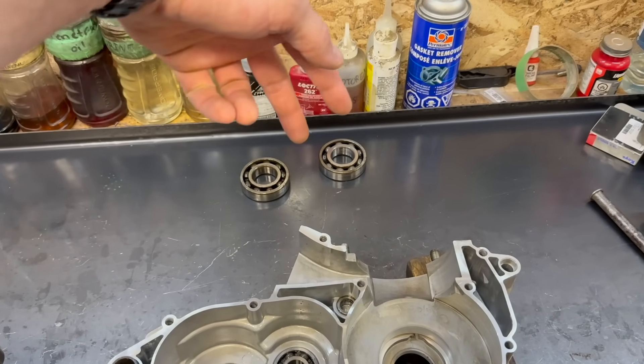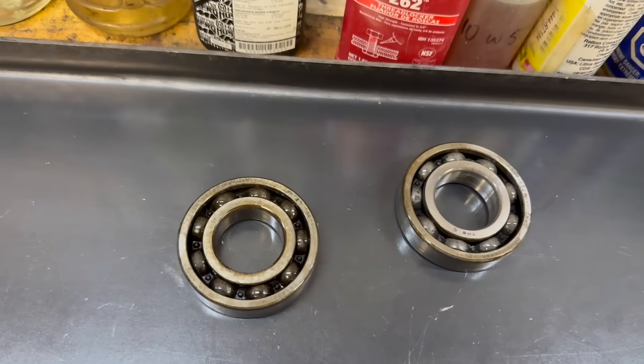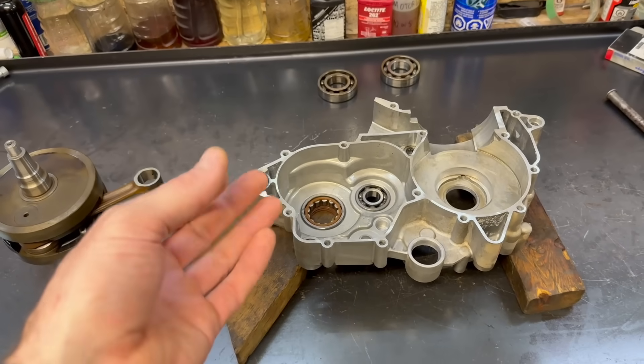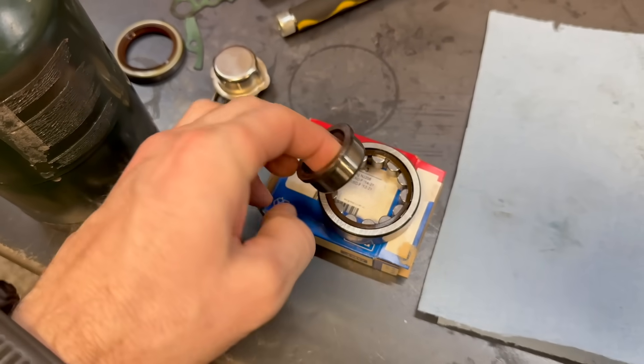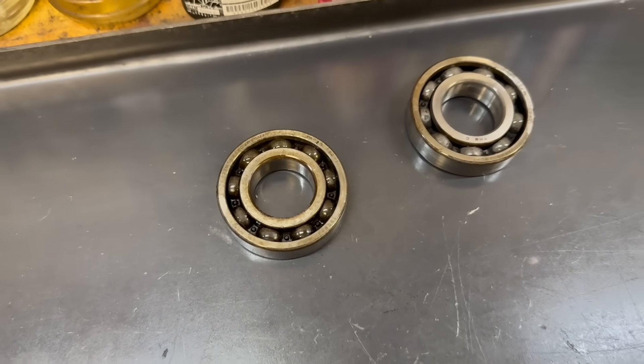It's been a problem since about 2016-2017. The new 300RR engines are coming with a roller style left side main bearing like this instead of the standard 6206 ball bearing. This has also been a problem with the TM engines — they have exactly the same bearings and exactly the same problems.